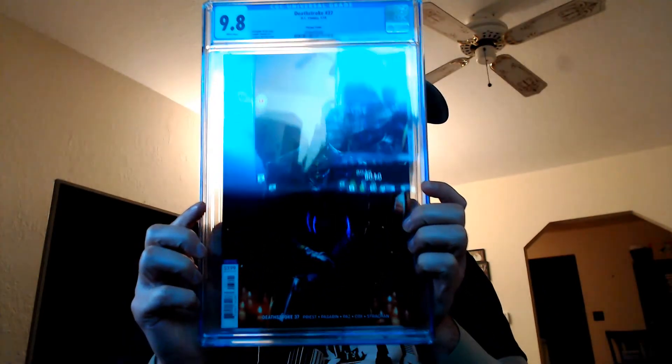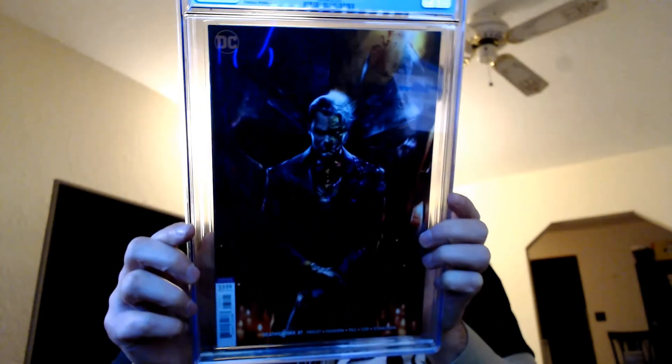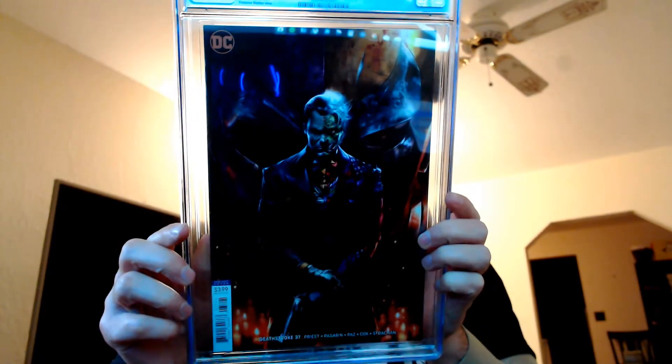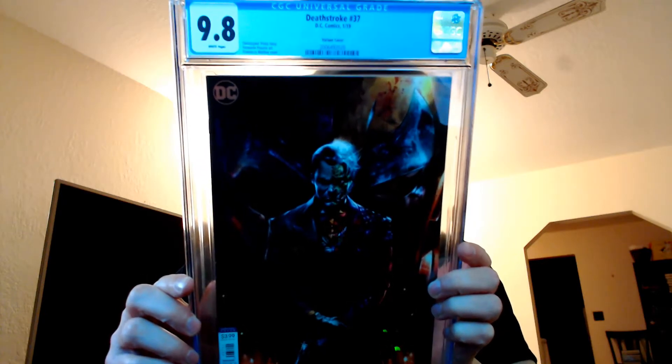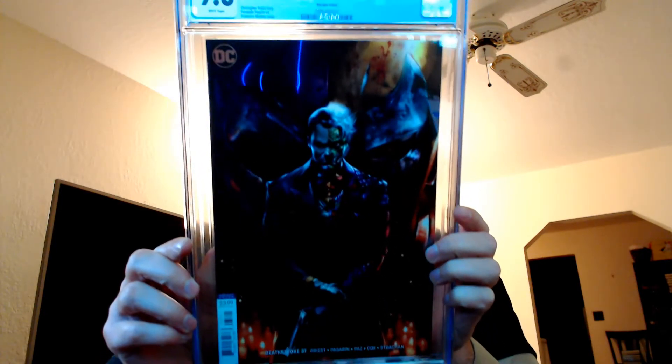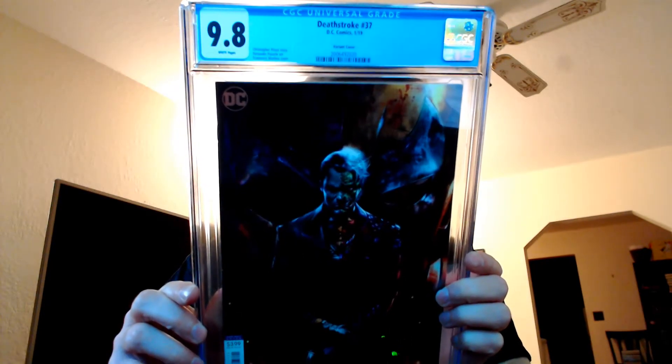This is the Francisco Mattina cover and it is beautiful — a beautiful 9.8. I think this was right around $50 too, which honestly isn't that bad.